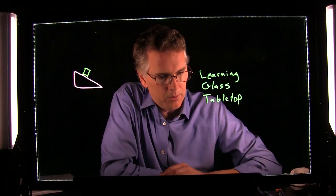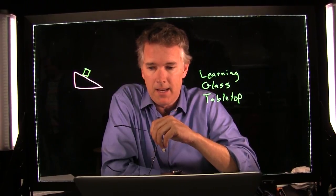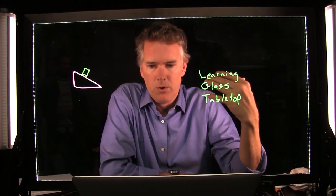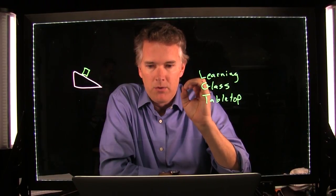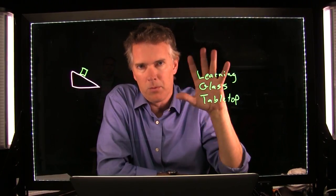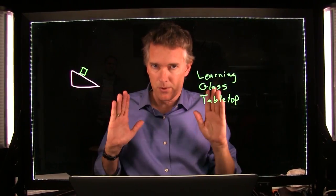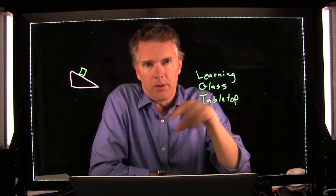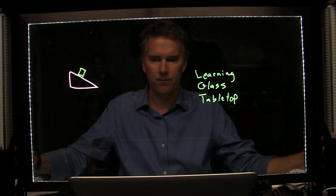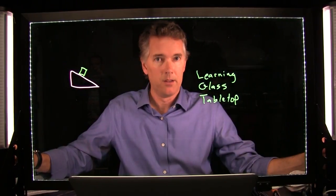Someone asked us to turn on the room lights. With full room lights on versus off, you can see the difference. Even in a well-lit room, you still get a decent-looking image — there's a little more glare off the glass, but it's minor, especially if you have strong lecturer lights and adjust the glass properly. But watch what happens when I turn off the lecturer lights — I get really dark. That's not how you want to present.